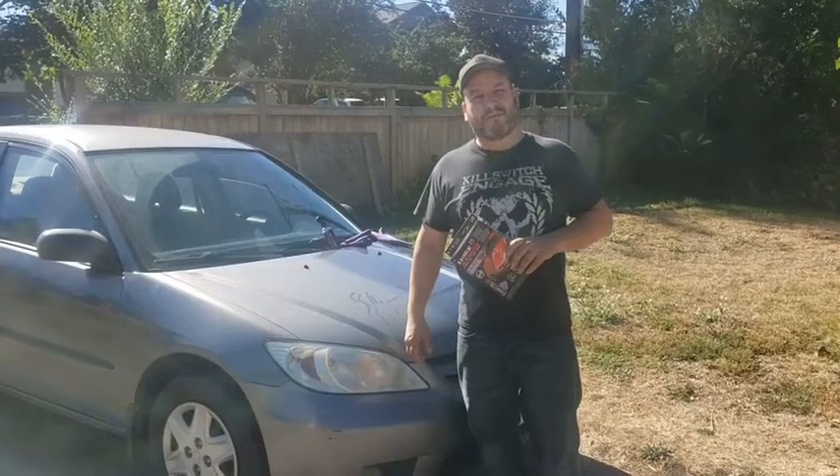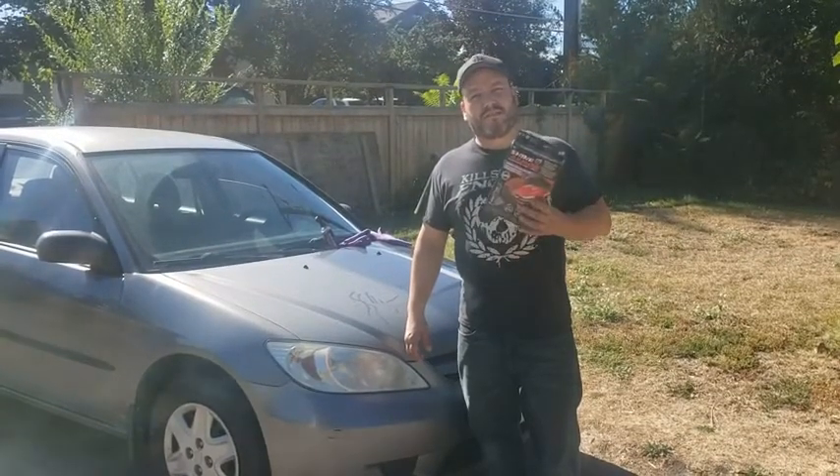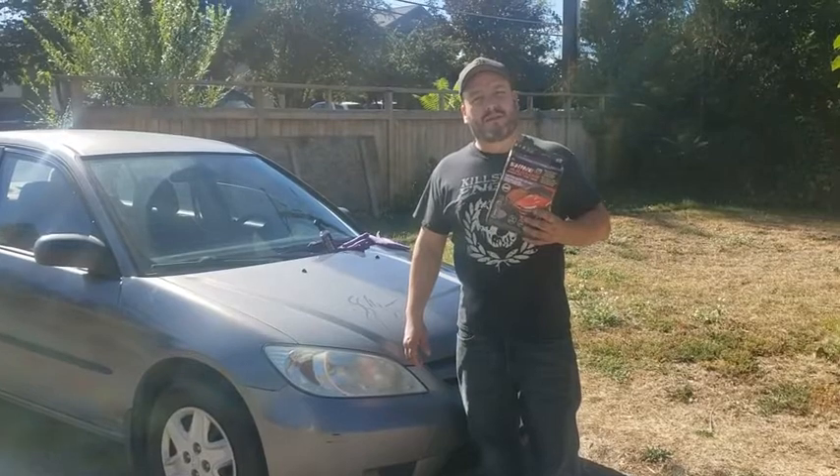Hi, my name is Dustin. I'm in Plano, BC. Today I tested the Shine Armor Ceramic Waterless Wash.